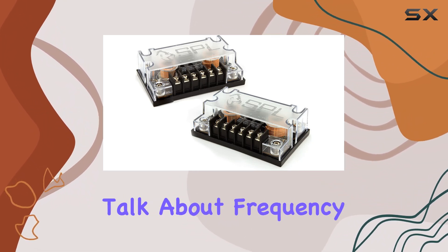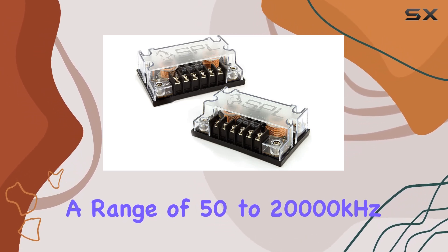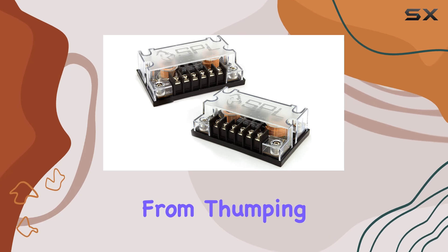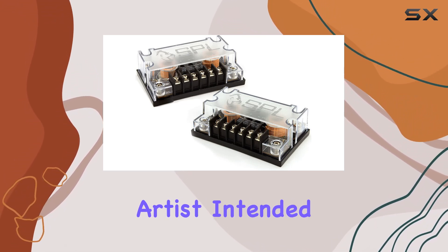Speaking of sound, let's talk about frequency response. With a range of 50–20kHz, these crossovers cover all the bases, ensuring that every note is reproduced with precision and clarity. From thumping bass lines to soaring vocals, you'll hear every detail exactly as the artist intended.